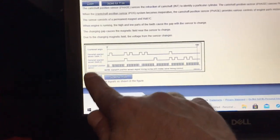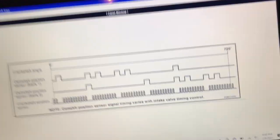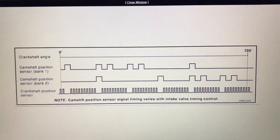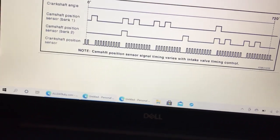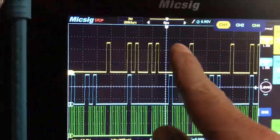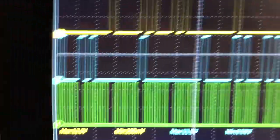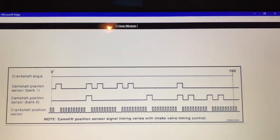AllData also gives me something to compare to — a known good. This is where Pico shines. I wish MixSig had this: Pico has a waveform library where you can look up the year, make, and model and compare to a known good. Cam and crank signals all need to line up a certain way in a certain order. How do you know if that's the right order? You get a known good and compare the two.